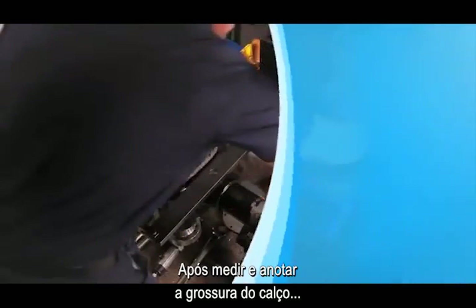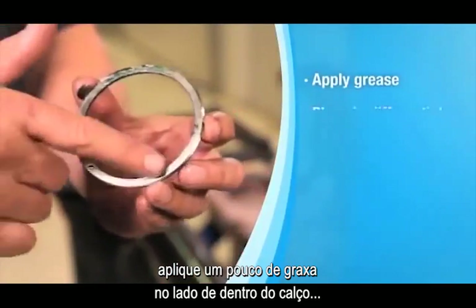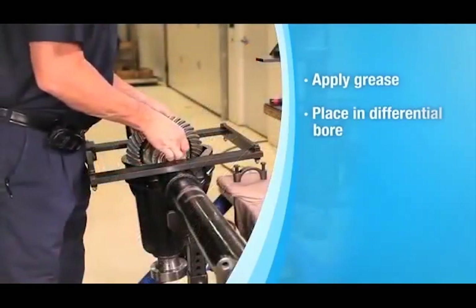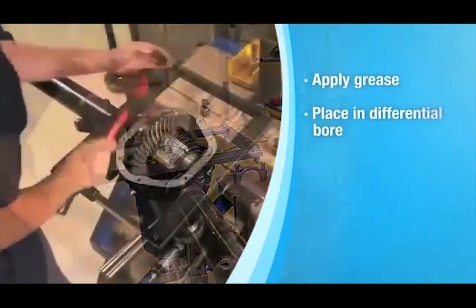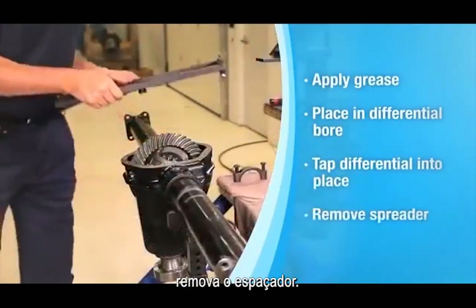After you measure and record the shim thickness, apply a light film of grease to the carrier side of the shims and place them in the carrier differential bore. Tap the differential into place using a dead blow rubber mallet, then remove the spreader.